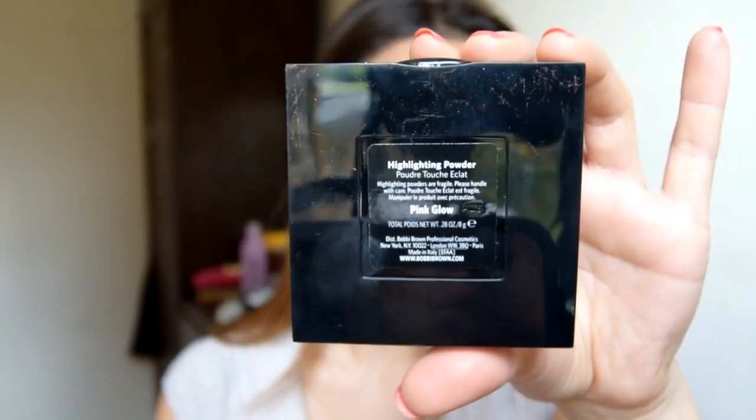Make sure you blend that bronzer in without leaving harsh lines. For blush, I'm using Revolution Blusher in Beloved with my Kabuki brush by NAH. For my highlight, I'm going to use my favourite highlighter from Bobbi Brown in Pink Glow, using the Zuiva Luxe Highlight brush in 105, applying on the cheekbones, down the nose, forehead, and cupid's bow as well.